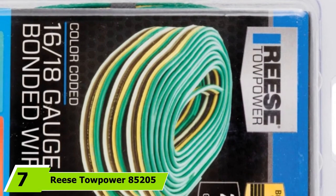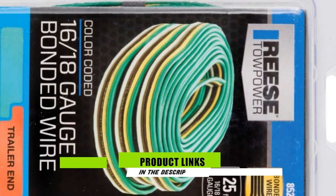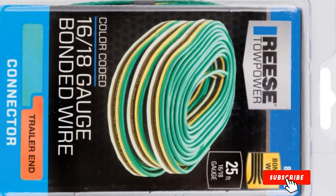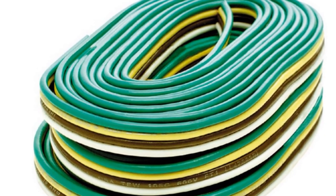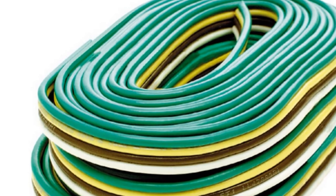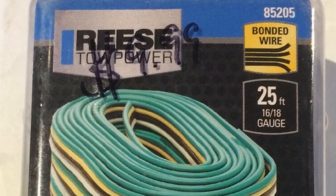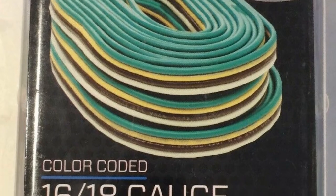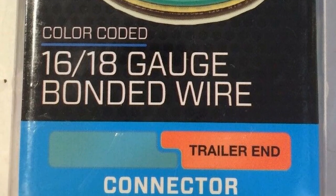At the seventh position of our list, we have the Tow Power 85205 bonded trailer wiring. This option is practical for redoing a less complicated trailer wiring harness. The bonding film holds the wires together well, and it is easy to thread with unbeatable, longer-lasting service. Many boat trailer owners who have used this harness praise its durability, functionality, and reliability, though installation may not be straightforward for first-timers. Be sure to follow the manufacturer's instructions or watch instructional videos when installing the wires.